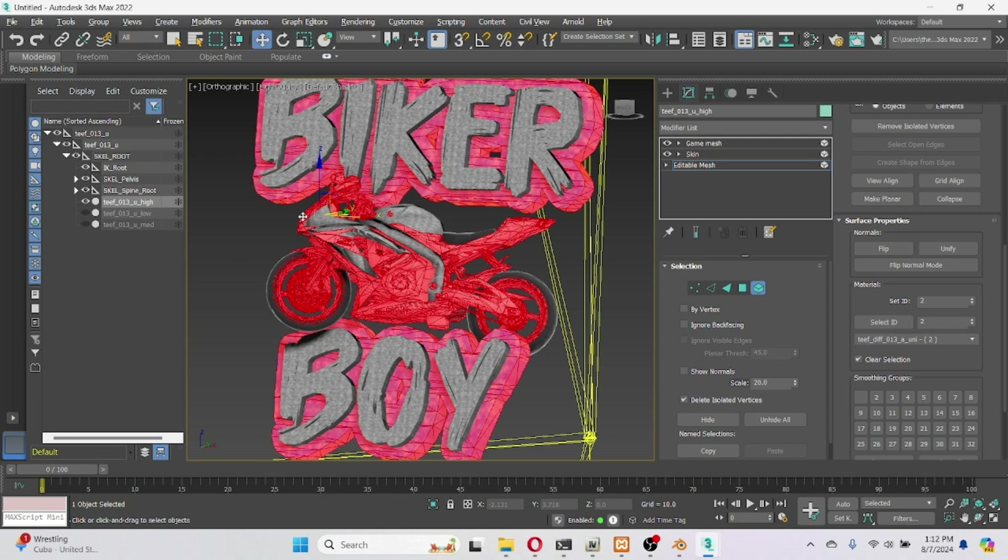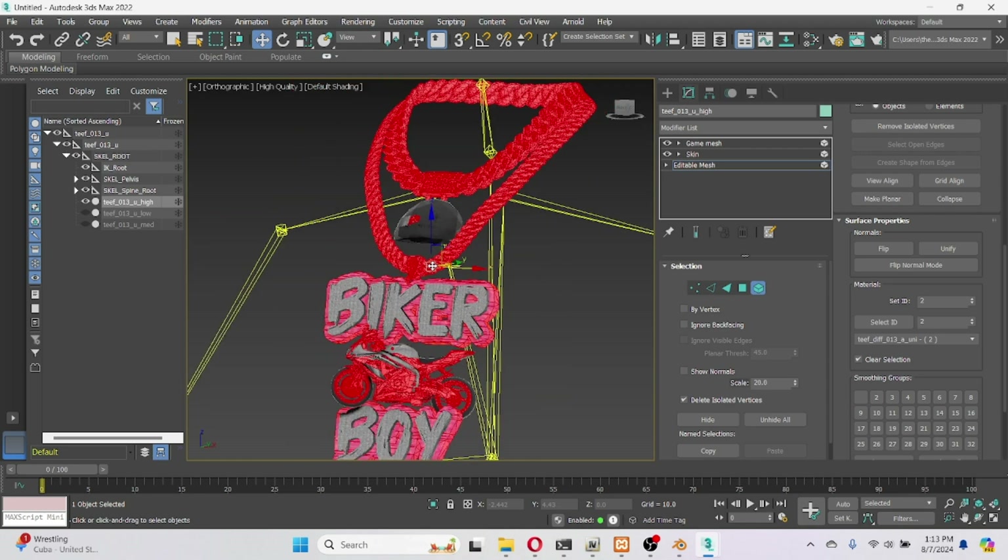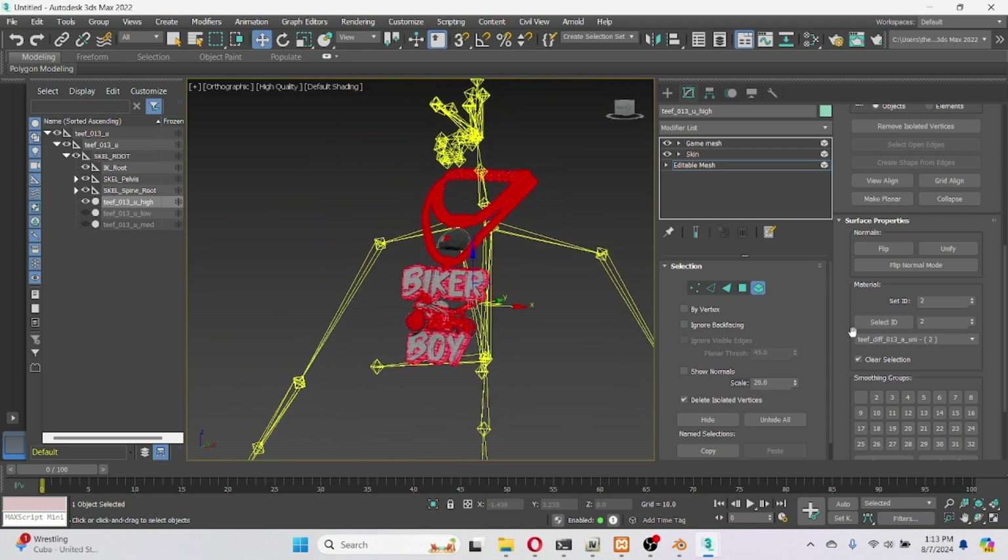I want my head to glow — it's gonna look like I got some lights on there. And I want my helmet to glow as well. Everything that you want to glow, you're gonna hit Set and then Enter. Now you've got your two — that's all the glow — and your one that's not gonna glow.